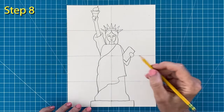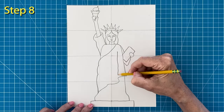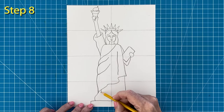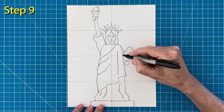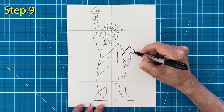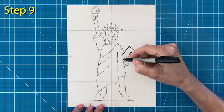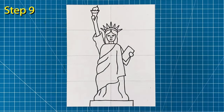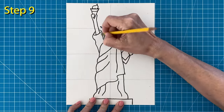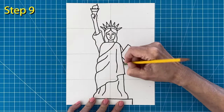Step number eight: erase the lines inside that overlapping shape. And finally, add some fold lines to the robe like I'm doing here. Step number nine: it's time to start tracing your Statue of Liberty drawing. And when you are done, it's a good time to erase any extra pencil lines that you see.